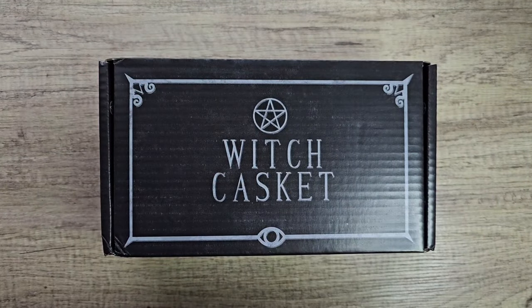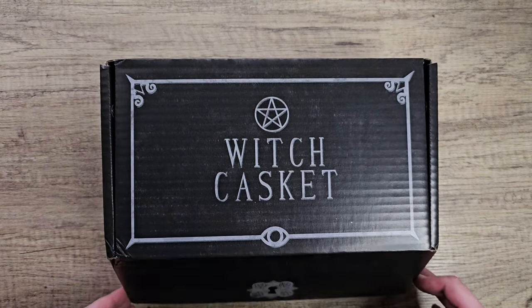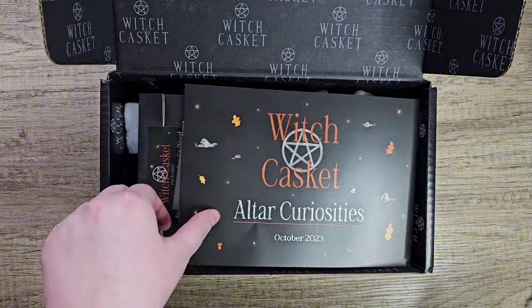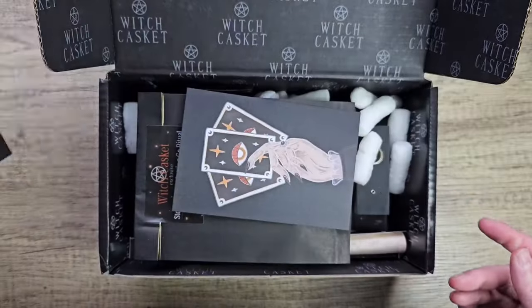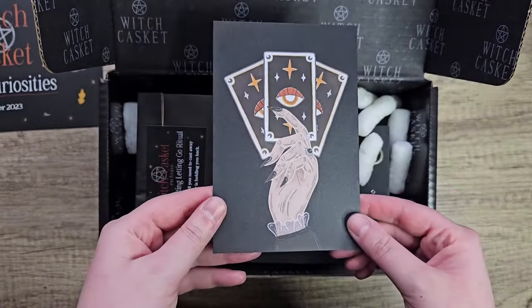Hey guys, welcome back to my channel! I have another Witch Casket unboxing for you. This is October's box and let's just jump straight in. Sorry for the poor lighting, it's really rainy outside, but it's the best I could do. This month's theme is Witch Casket 'Ode to Curiosity'.